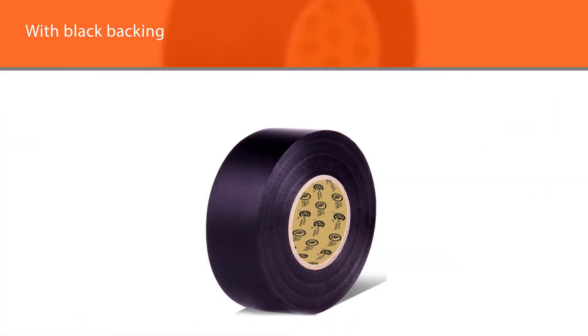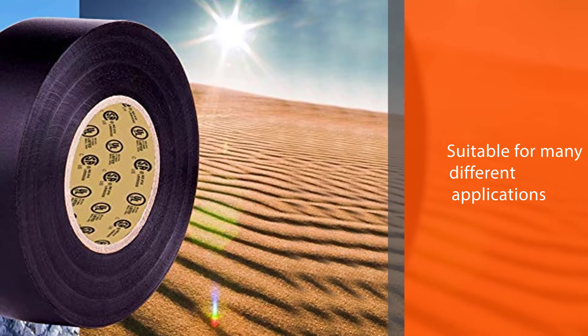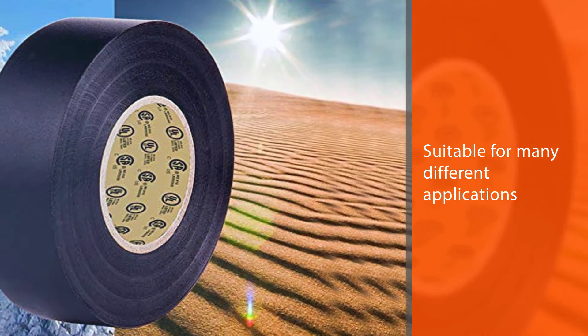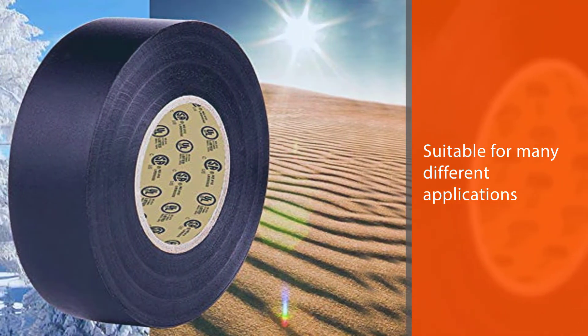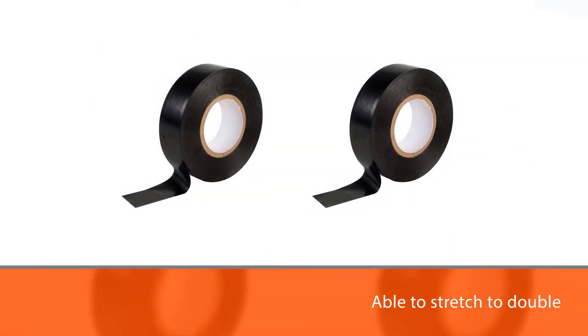The vinyl electrical tape is highly flexible, able to stretch to double a piece's length to ensure a tight seal on your wires. It has a strong adhesive ideal for sticking to plastic, rubber, and metal, as well as an electrical current resistance of up to 600 V.